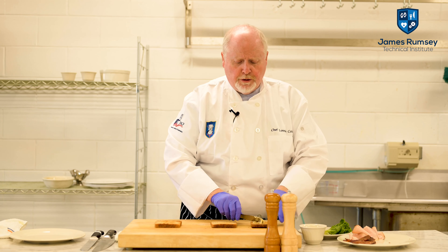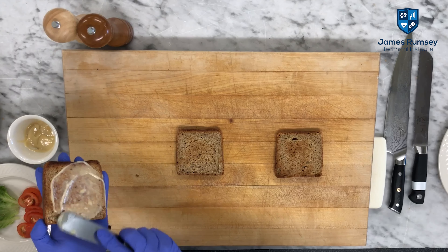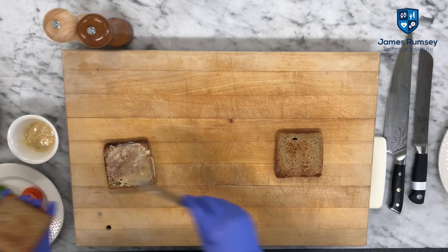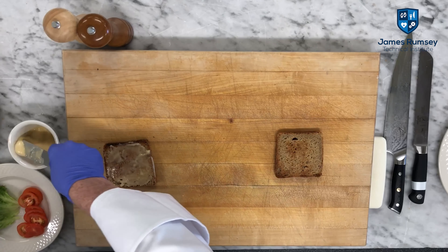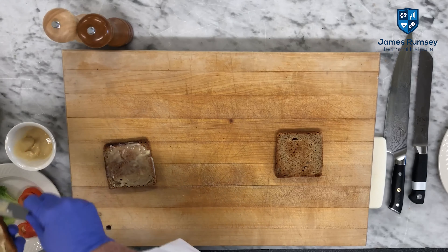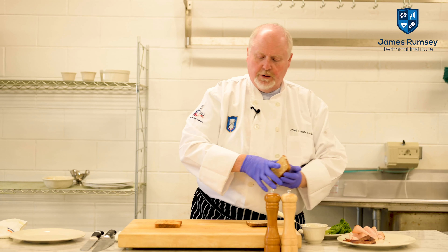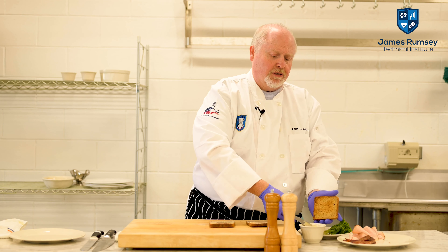We're going to first start out by putting a little bit of mayonnaise on the bottom half and spread that out. We're also going to do that to the second slice of toasted bread. All this bread has been toasted. We have a little bit of mayonnaise, and again we're going to put that on. And then thirdly, we're going to do it with the last slice of toasted bread.